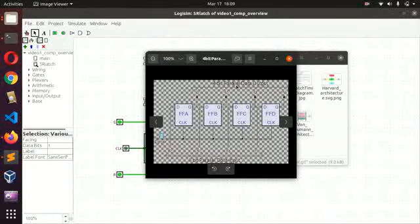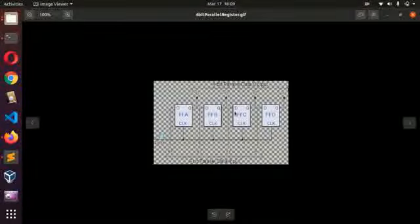So this is a four-bit parallel data register. You can see how this is just a combination of flip-flops — flip-flop A, B, C, and D. You can see that the clock input of all of these flip-flops have been tied together. They are all tied together. And then you can get various outputs. This is a parallel input and a parallel output.